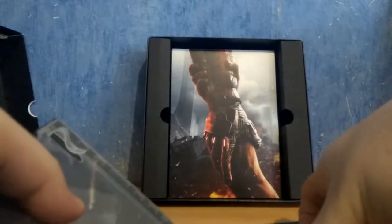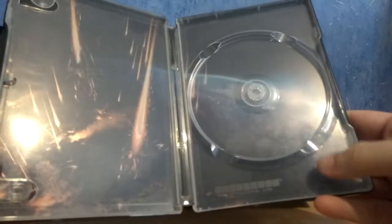Oh, I haven't showed you the steelbook — here we go. I don't know if you can really see it because it's really shiny, but pretty much you have the earth being assaulted. Pretty good looking.